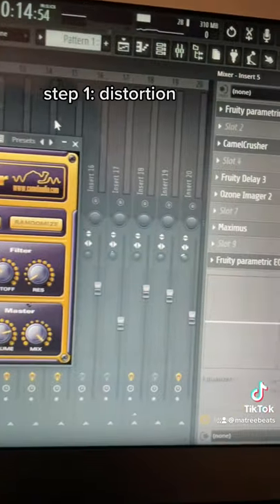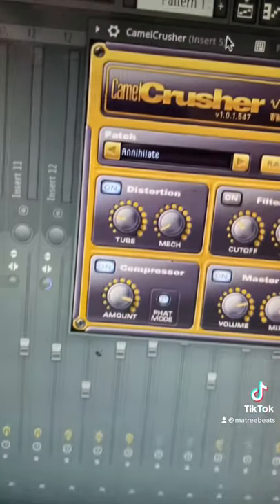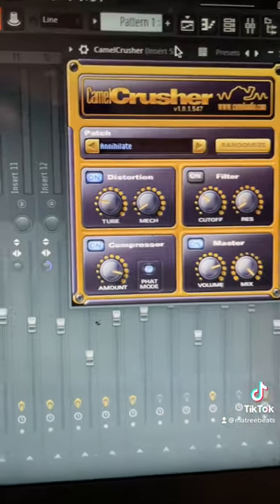To get that Travis Scott sound, the first thing I like to do is add a distortion plug-in. I'm using the first preset on Camel Crusher, which is a free plug-in.